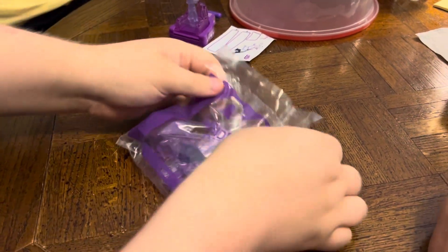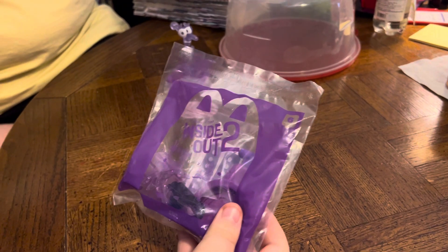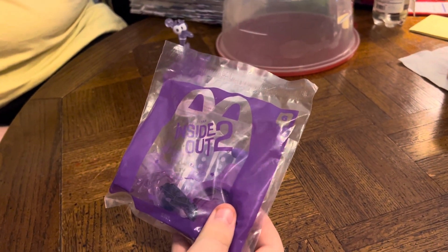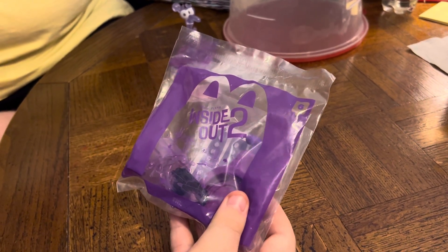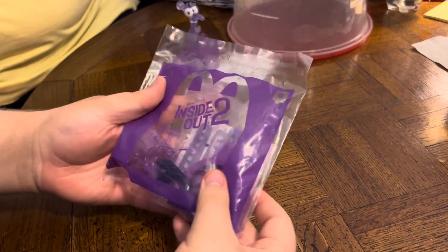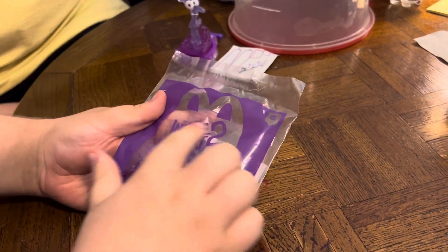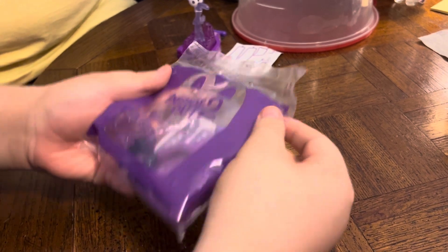All right everybody, here we are, we're opening up the second of Aiden's Inside Out 2 toys — you mean the last one, and it is the last one. So we have the front and the back. This is Disney and Pixar's Inside Out 2 McDonald's toy number six.